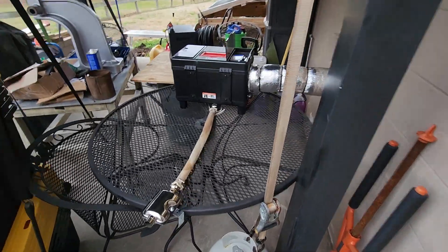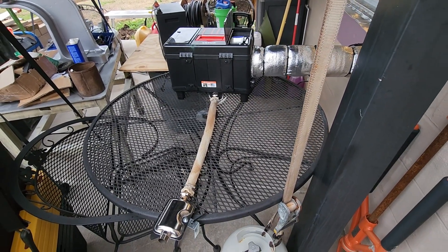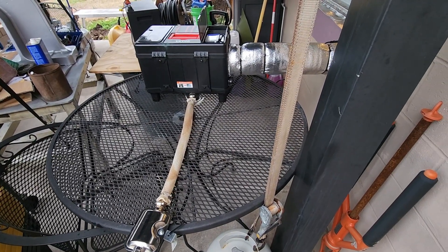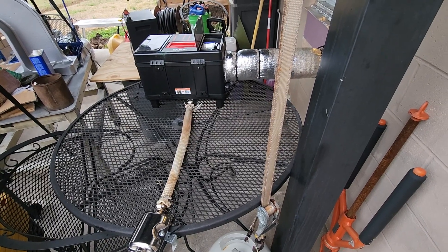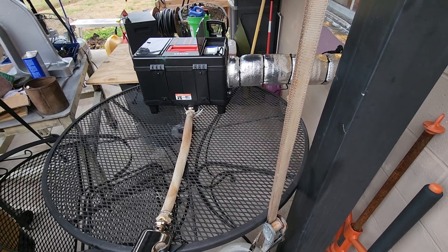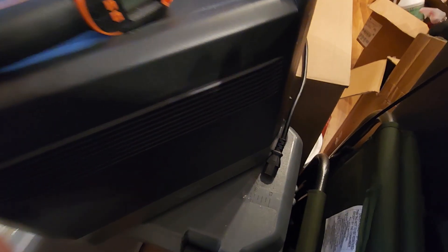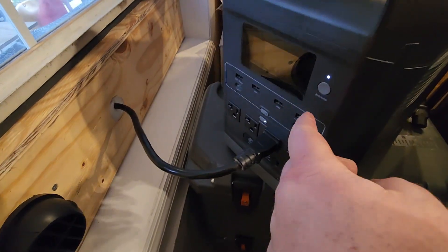In a power outage, if you've got a power station with that UPS function, plug it up to your diesel heater because your electronics will get fried if the power flickers on and off. Just to prove it — there's the plug that was plugged into the back of the power station. You can see the heater is just running on the power station now.